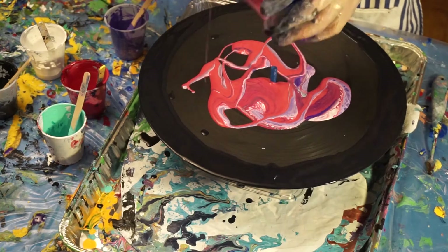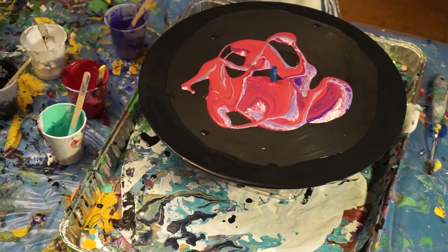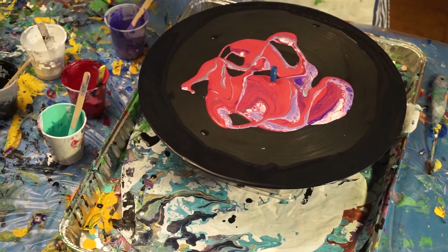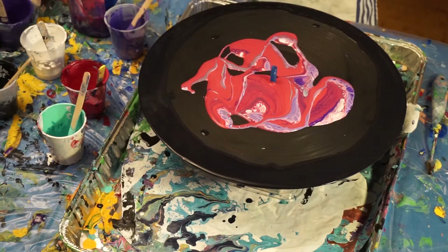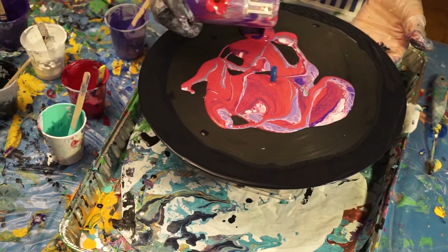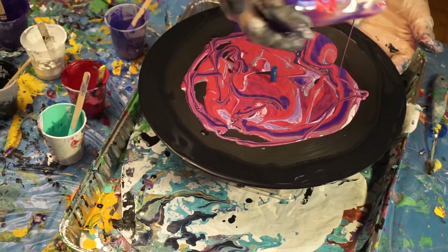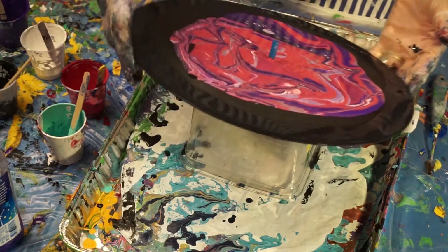It's pretty bright. I am going to add some blue to it because it's not doing what I want. You know what, if you don't like it, you fix it. I'm going to put a little bit of black in with it because it really turned out too red — I did not want that much red in it. That's what's good about fluid painting: you can change your mind.